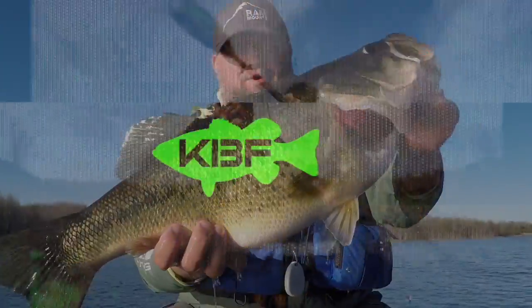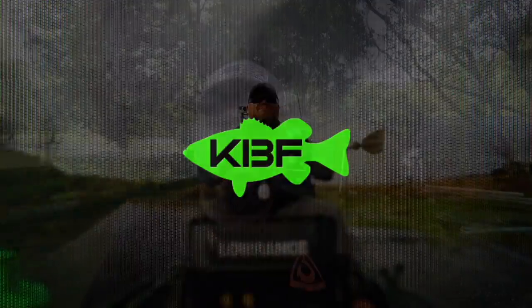Hey guys, Chad Hoover, Kayak BassinTV. Today we're going to talk about gear management — a quick, to-the-point tip on how to manage tungsten, how to prevent losing tungsten, and how to set up for a day of fishing, managing it from your PFD as a wearable tackle box.